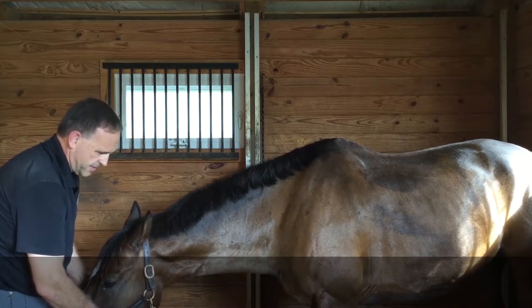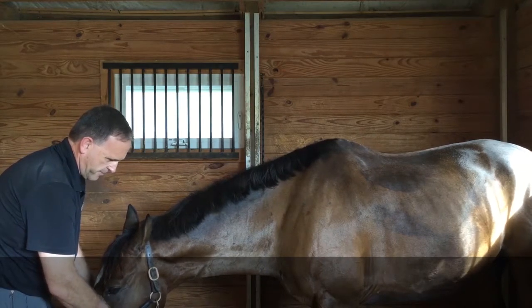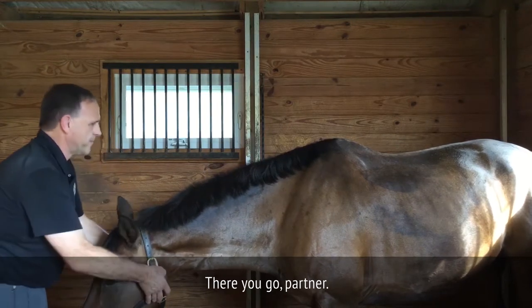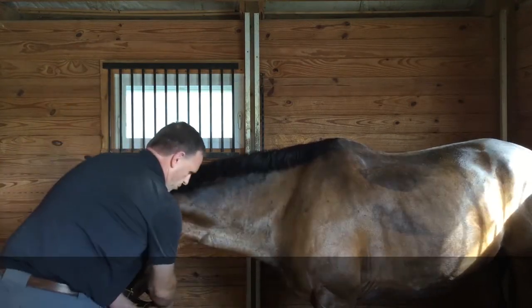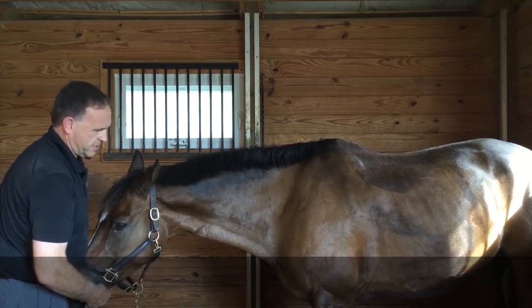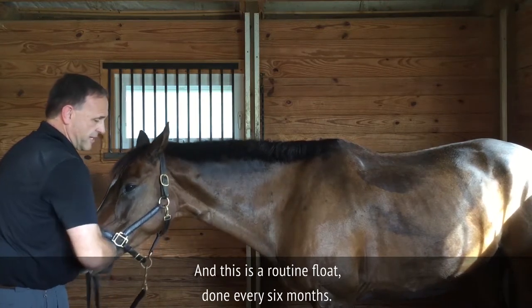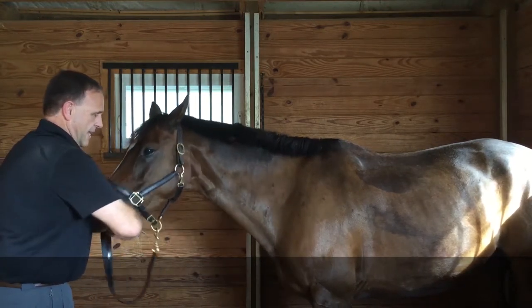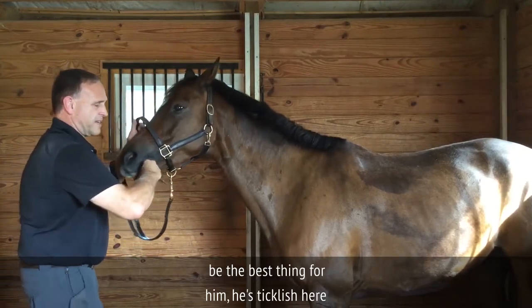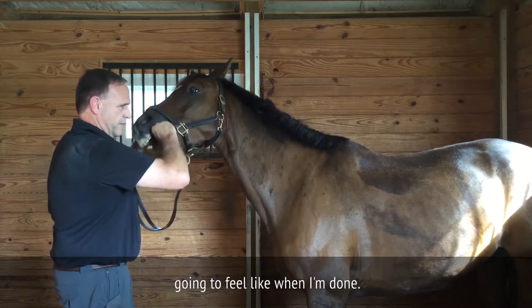The horse absolutely just loves this. The horse looks drugged, but I promise you there are no drugs anywhere near this horse — that's just total relief. This is a routine float done every six months, and he just knows. Even though the process may not be the best thing for him, he's kind of ticklish here and there, but he's well aware of what he's going to feel like when I'm done.